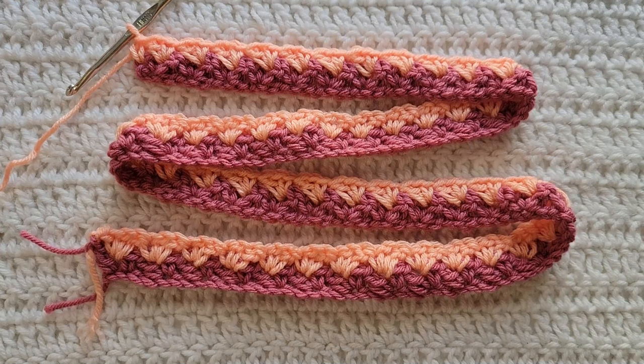And that's how row two is looking. You would now repeat row two for however long you want your project. I'm going to continue on and come back when my blanket is complete.